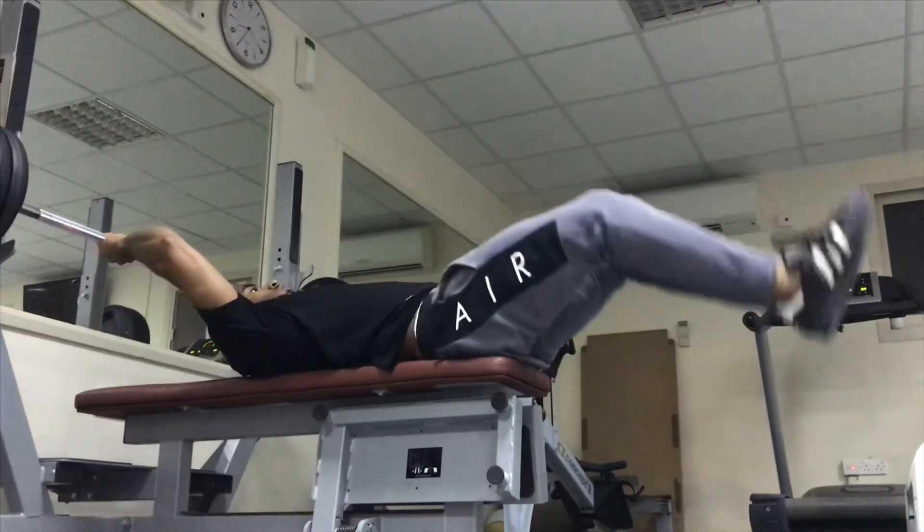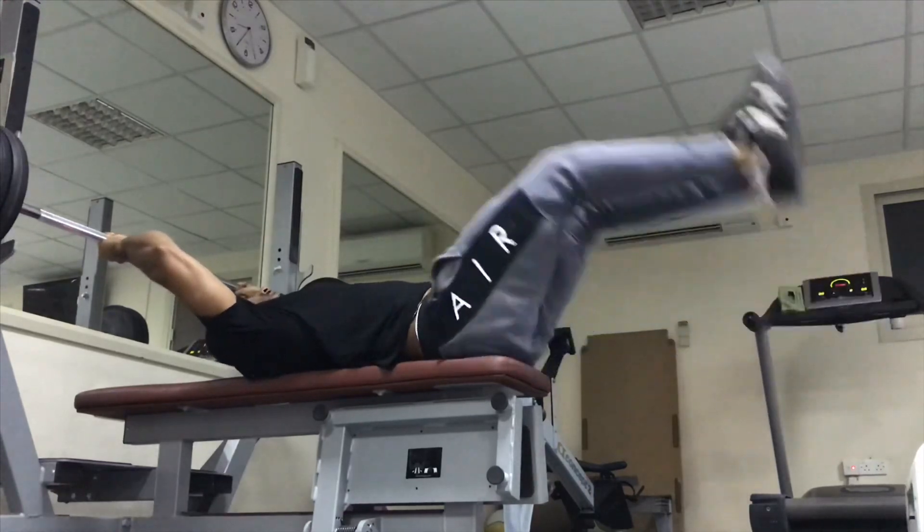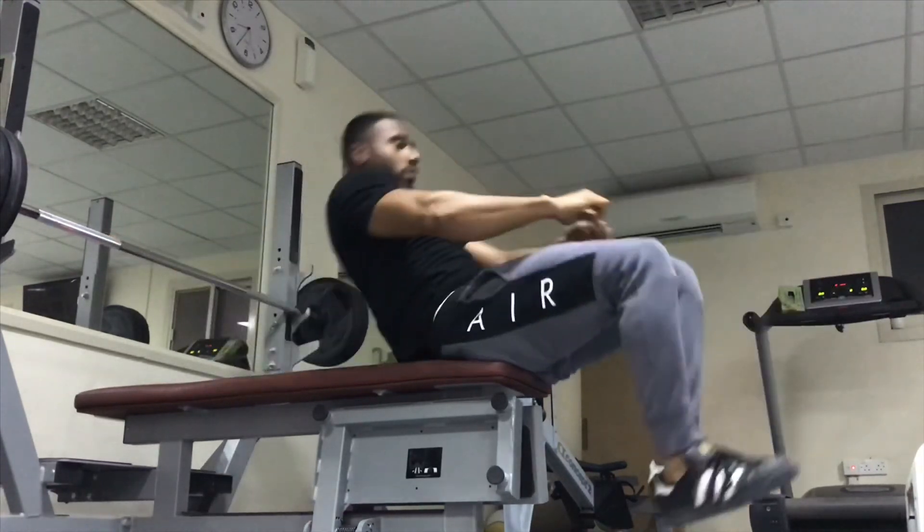And now I'm doing some abs exercises. This is a killer abs exercise — you gotta do it.